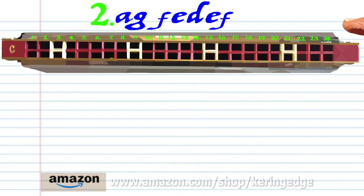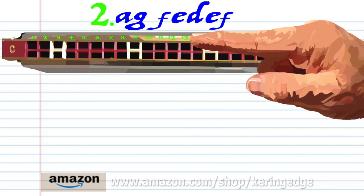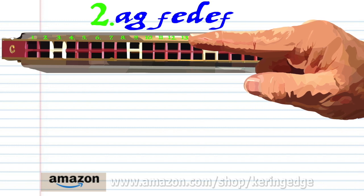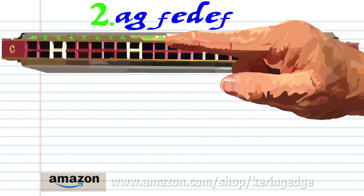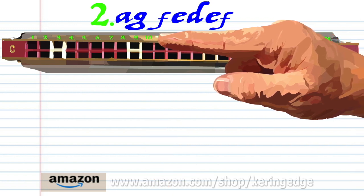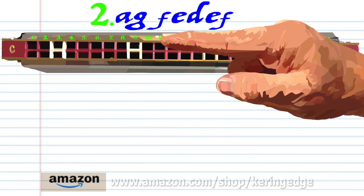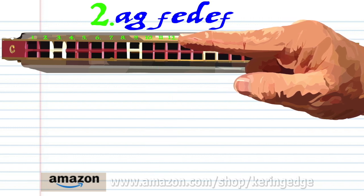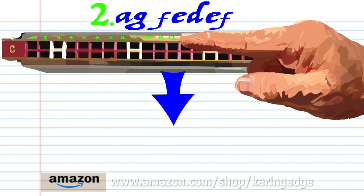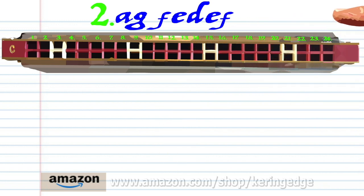For Phrase 2, breathe in through 14, blow into 13, breathe in through 12, blow into 11, breathe in through 10, breathe in through 10, breathe in through 10, blow into 11, and breathe in through 12. Practice this until you end up with something that sounds like this.